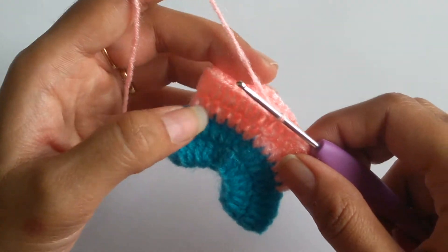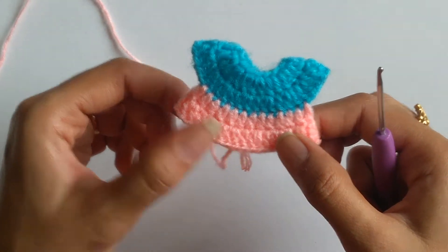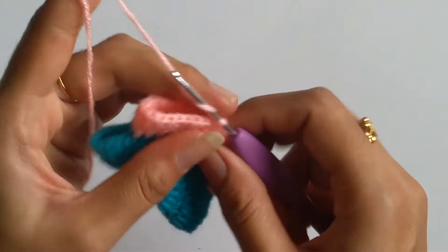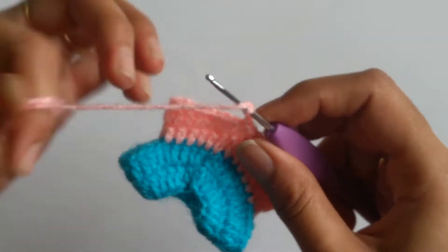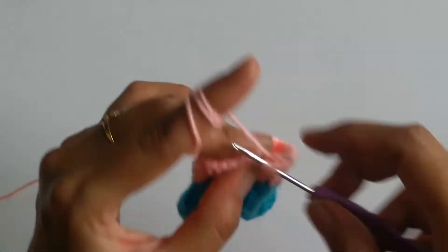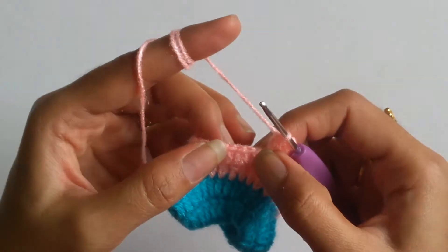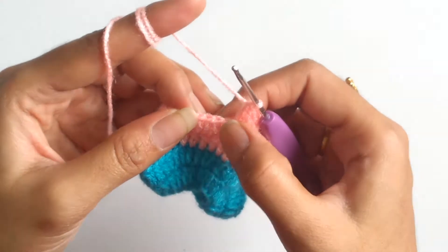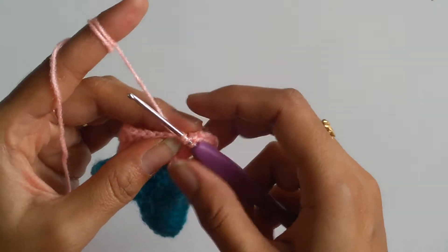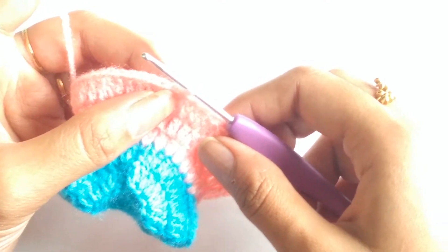I am done with my second row of the skirt. For the third row, to make the skirt even wider, I'll chain three as my first double crochet, work one more double crochet into the next stitch, and then an increase — two double crochets into the following stitch. So the pattern sequence for the third row is one double crochet into the first, one into the second, and two double crochets into the third stitch. Continue this sequence for the entire row. At the end of the third row, slip stitch into the third chain.